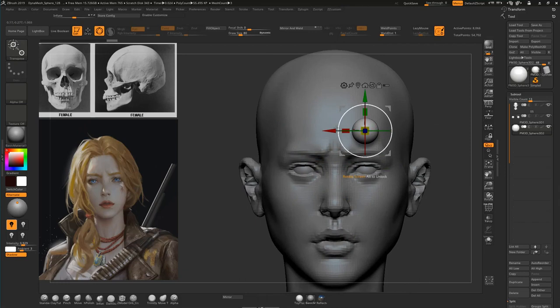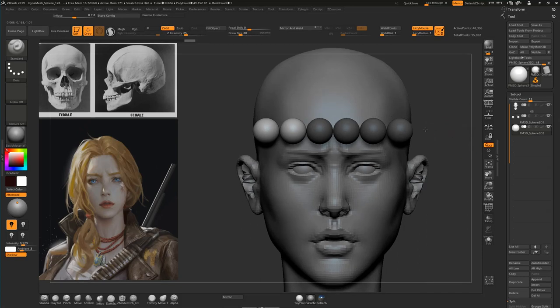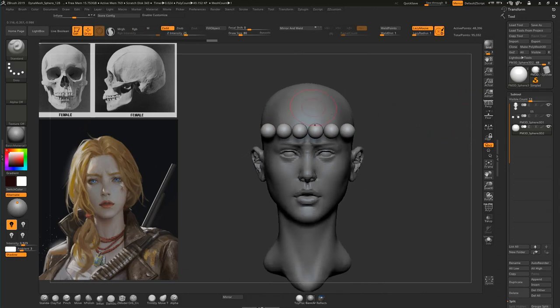Let's control-drag, then we'll control-drag those, and we will control-drag those again. Now we'll see our eye is six times on the widest part of the head, which is kind of okay — it's not perfect but it's okay.